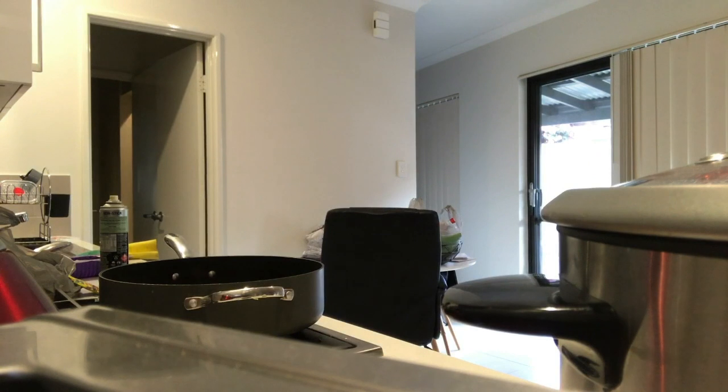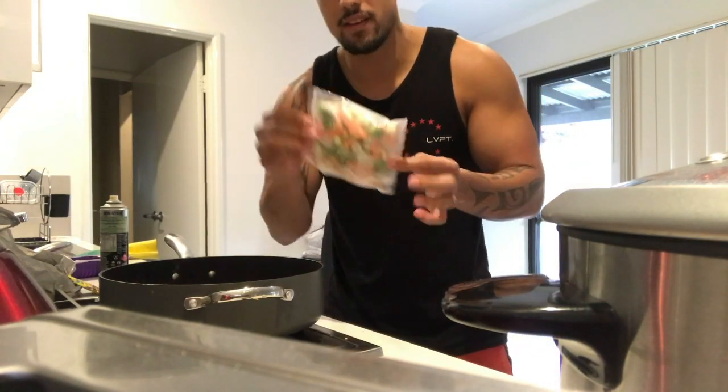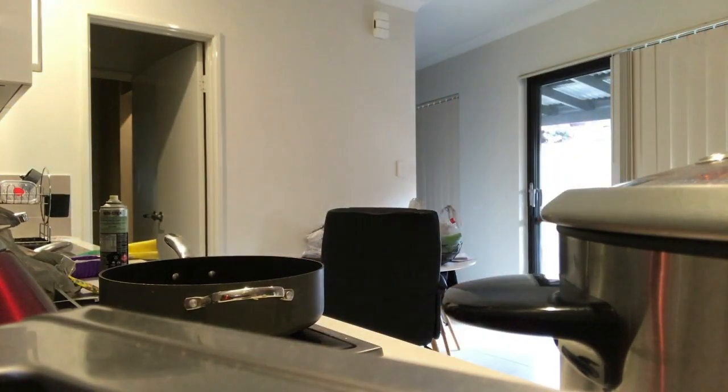If you're in a rush like me, I like to use frozen veggies instead of chopping them all up because I'm too lazy. BAM — as fast as that, guys. Pretty much put this straight into the microwave for about 2 minutes and 20 seconds — 150 grams of completely frozen veggies, easy peasy.